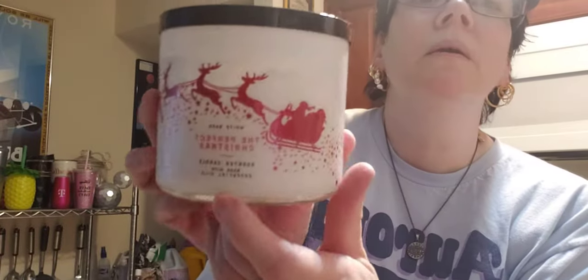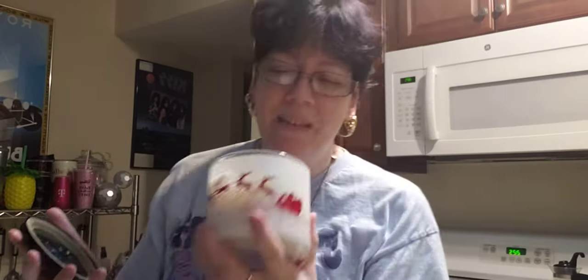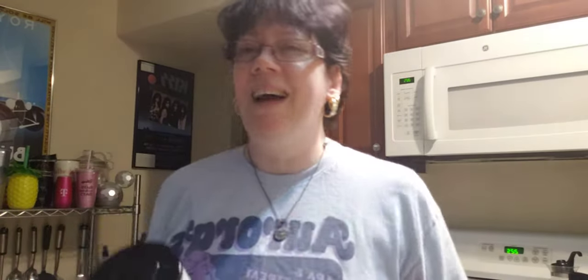This is from the Bath and Body Works candle — the 'Perfect Christmas' — this is what the inside looks like now. My review after melting it: the smell is good, but it's not strong. I like a good strong scent. My test is: if I go out the next day after melting one at night and come back and still smell it, then I know it's good. This one doesn't really have that. It's a mild scent — you can smell it, but it's just not strong enough for me.